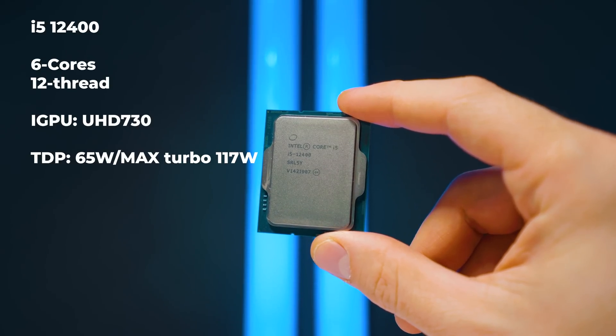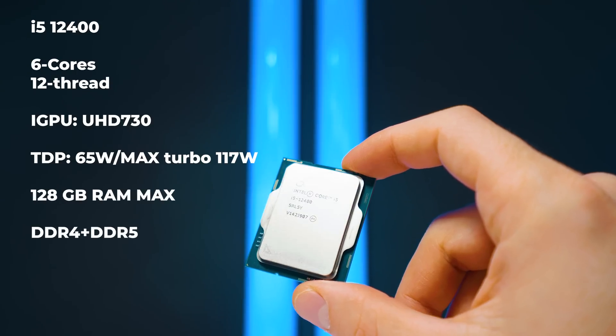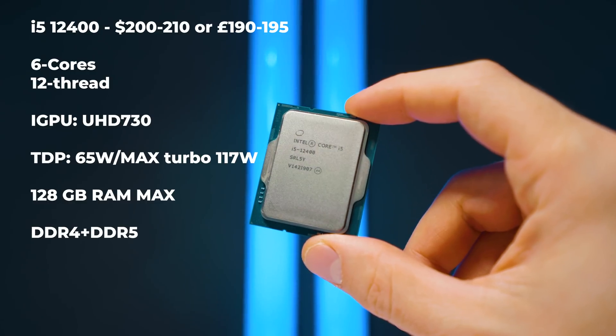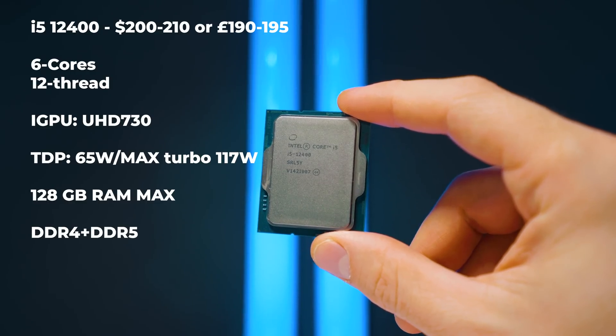The TDP is 65 watts but the boost TDP can be up to around 110 watts. It's a non-overclockable CPU — though that's not entirely true, as you can actually overclock it in some cases. It supports up to 128 gigabytes of RAM, whether DDR4 or DDR5, and the price is roughly $200–$210 USD or around £190–£195 in the UK.